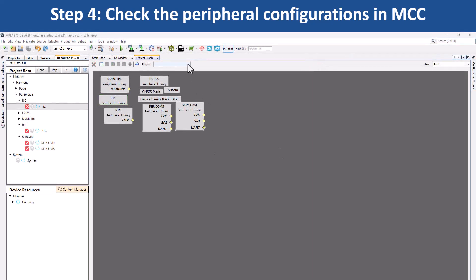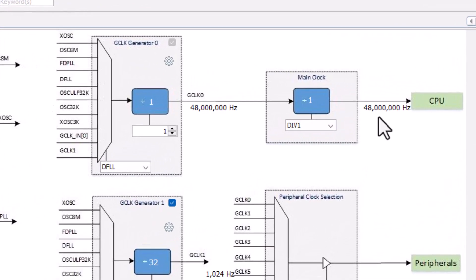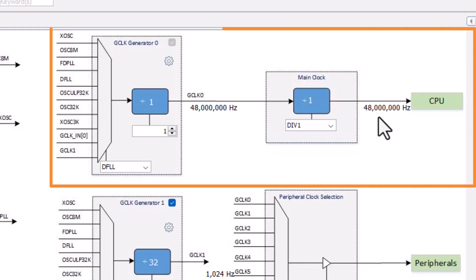If you want to configure other system-specific peripherals, use the drop-down menu under Plugins and choose the system module you would like to configure. For example, to configure the clock, open the clock ECView window by clicking on the clock configuration. Here you will see the main clock is set to the default clock frequency of 48 MHz.